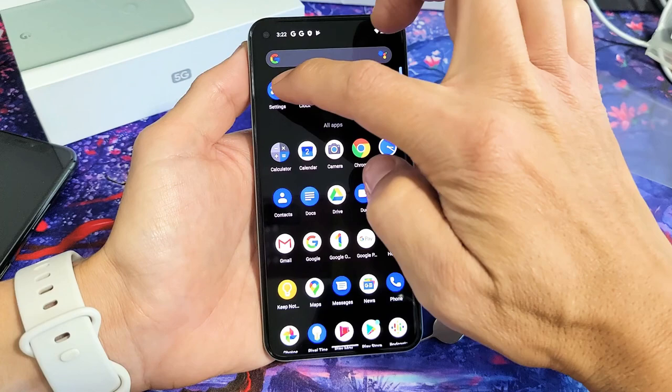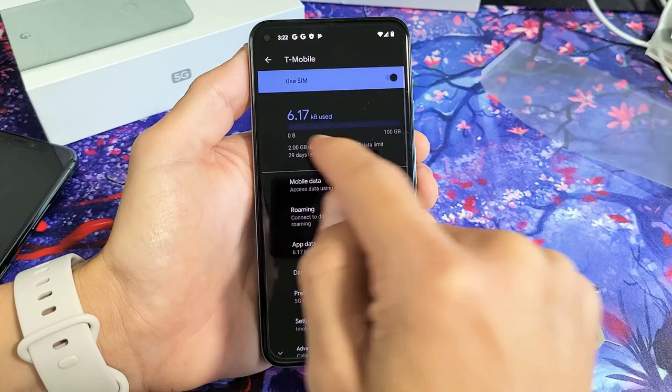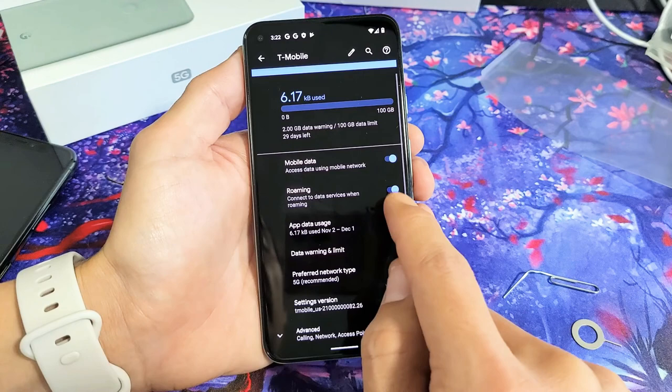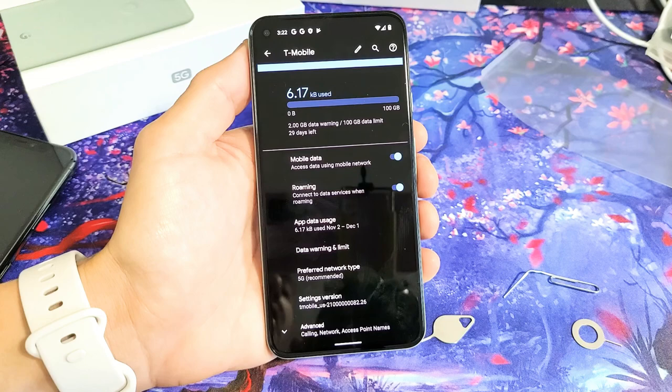Go directly into your Settings — swipe up in the middle of the screen, tap on the Settings app, then tap on 'Network and Internet,' then tap on 'Mobile Network.' Mine says T-Mobile there. You can see 'Data Roaming' here — mine was turned on by default. Some of you may want to turn it off if you get charged after a certain amount of roaming. I have no limit, so I'm fine keeping it on. And that's pretty much it — I'm ready to rock and roll. Any questions or issues, comment below. Good luck.